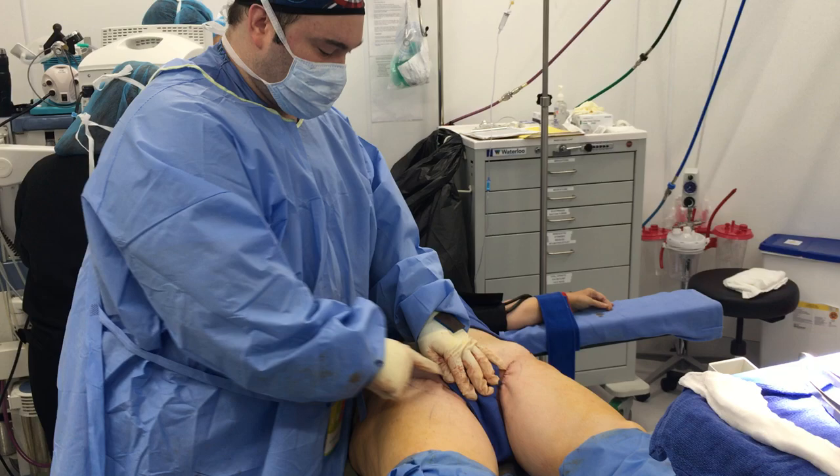Scars are in the same place, and the thigh gap is apparent, which didn't exist before, so it's a fairly effective procedure.